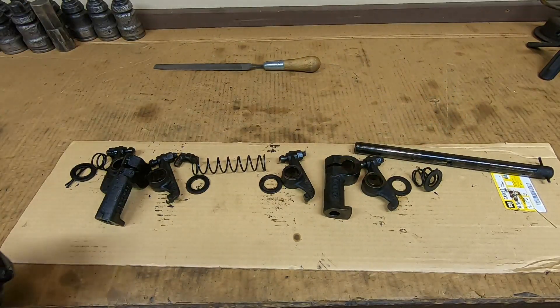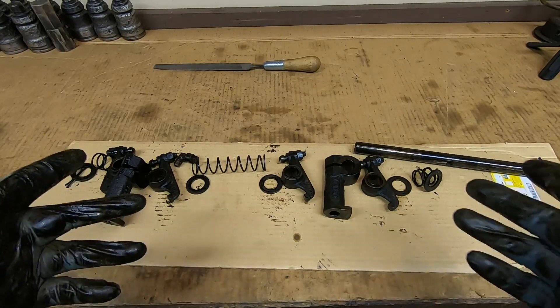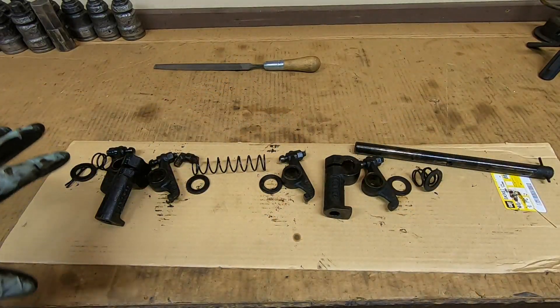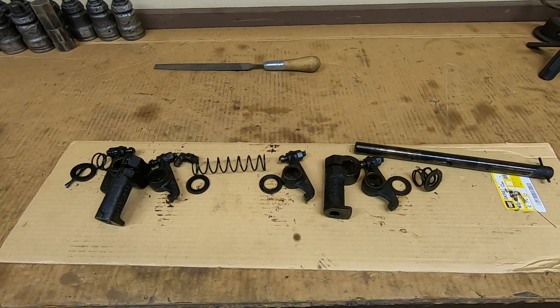That's really all it takes to disassemble one of these. Just keep all these components in order, put them back in the same place they came from, and all should be well assuming condition is good. You can see they're plenty dirty, so I'm going to clean all this stuff, give it a real good inspection, and report back.